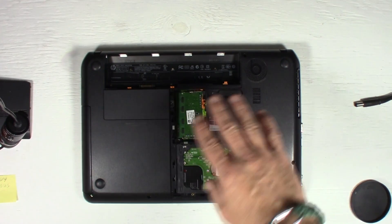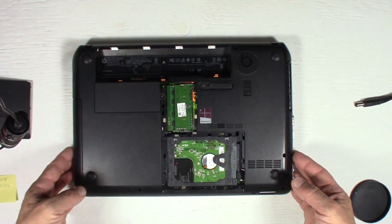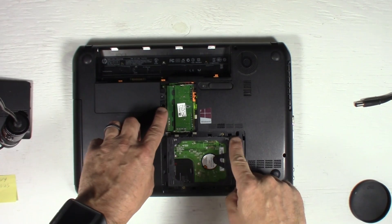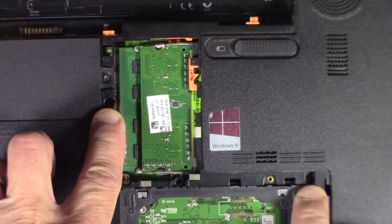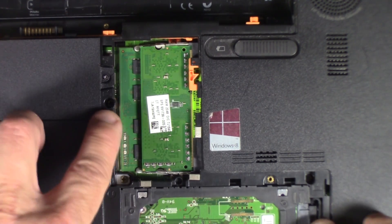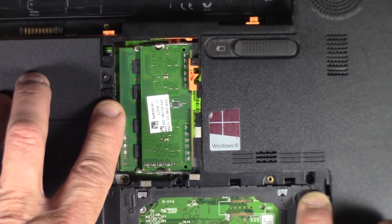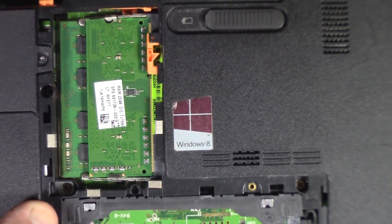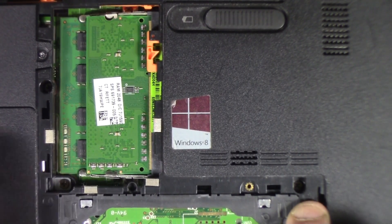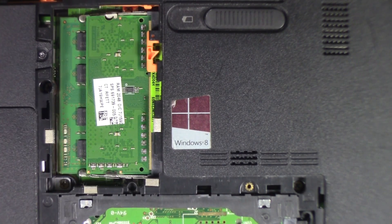Now you have access to some of the innards of the laptop. I'm going to zoom in so you can see the two screws that we need to remove, which are right here and right here. If you don't recognize where they're at, they also have a little icon of a keyboard right beside them. You'll see here and here are the two screws and the keyboard icon right beside them.